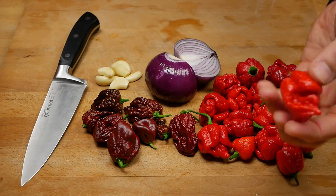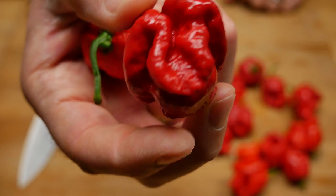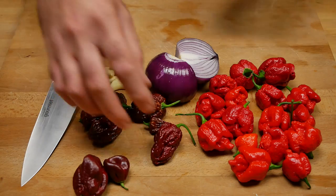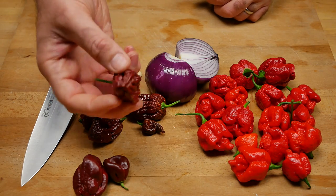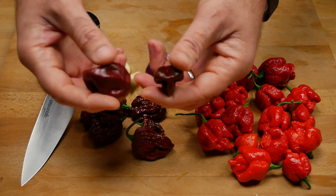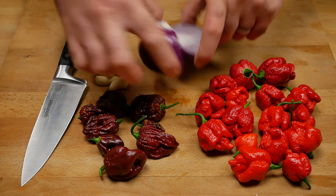Over this side we have our seven pot habaneros. These things are steaming hot — some like this are just beautiful. This here is the naga brain chocolate, which is going to be seriously hot, and this here is my Trinidad Dugla.